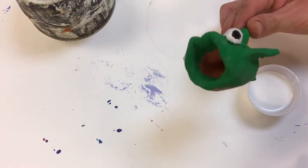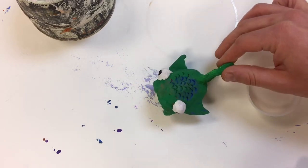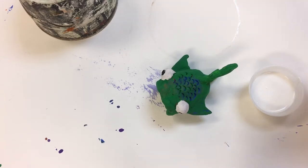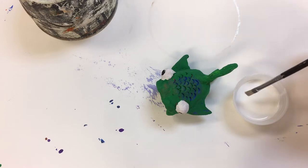We have finished painting our ceramic fish and now we will put something called Mod Podge on it. Mod Podge will give it a nice clear shiny coat without having to fire it again.